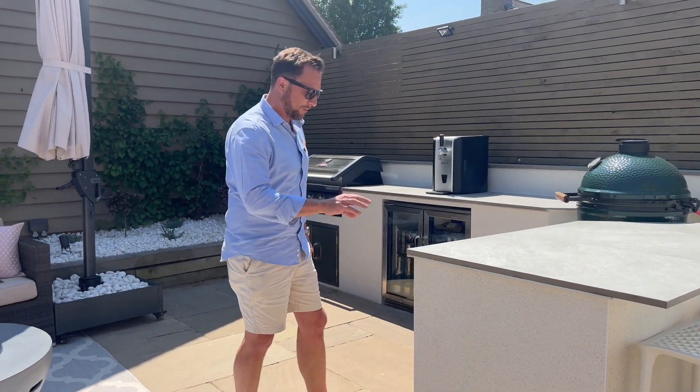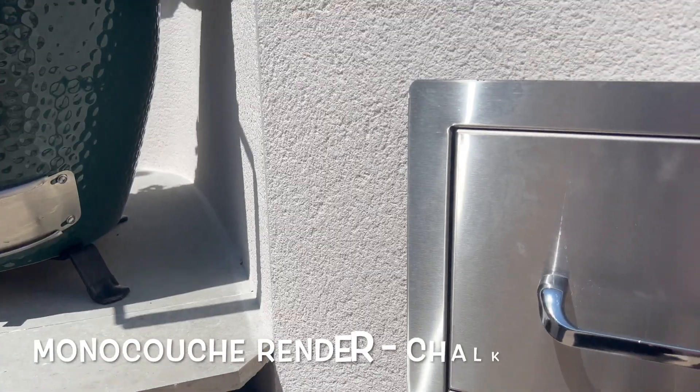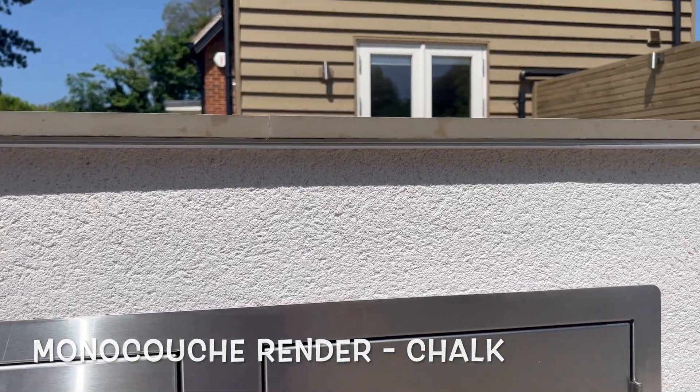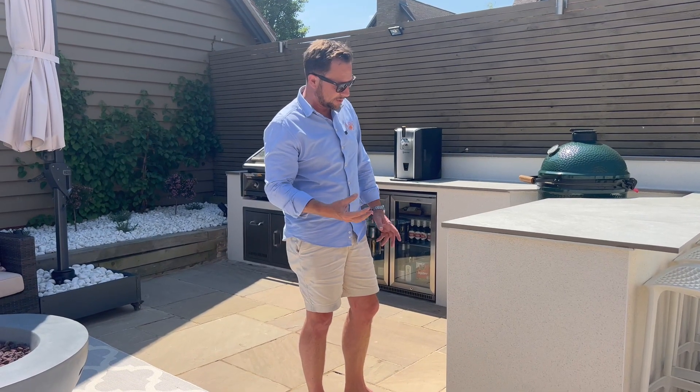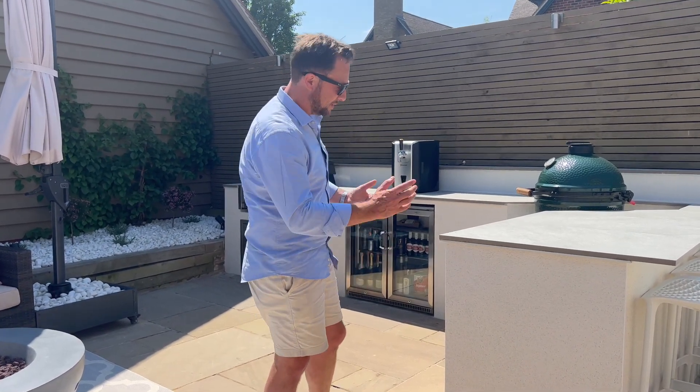Like I said before, we built this using concrete blocks which is pretty much what we use for most of our kitchens, and then we've used a Monacoosh render on here — I think this is the chalk colour, which is the whitest colour they do. With Monacoosh render the colour is in the render itself, it's a silicone render, the colour comes with it and you never have to paint it. Once it's on, that is it.